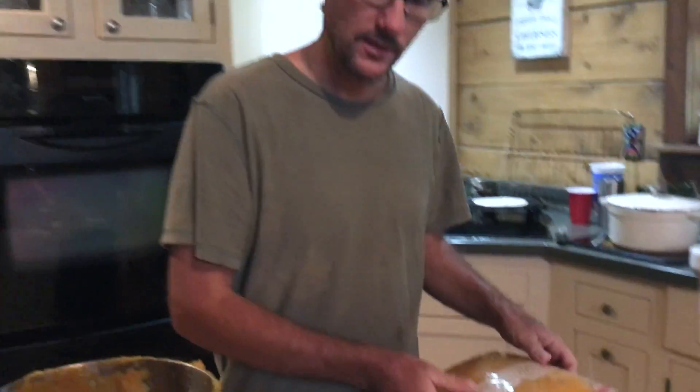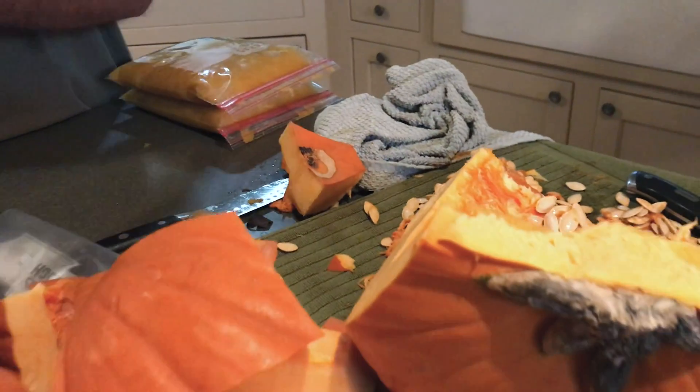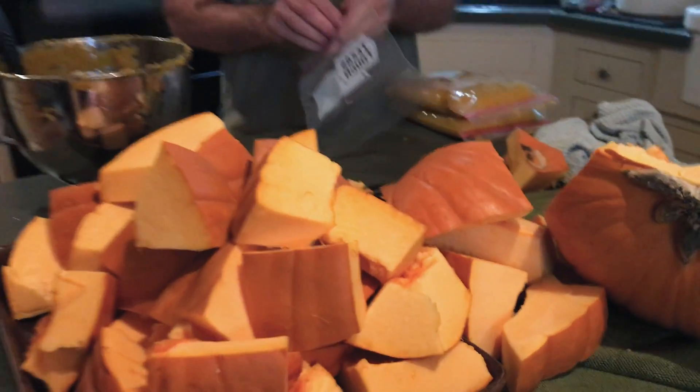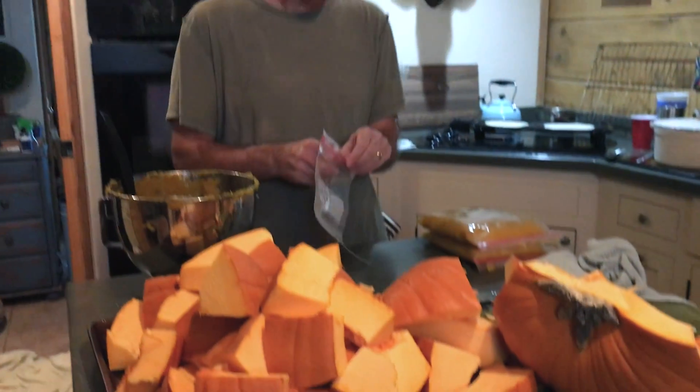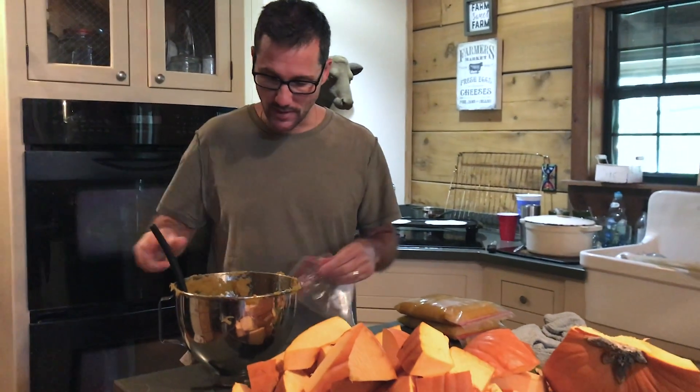Into the kitchen, and you can see we're making a mess here. We have seeds, cut pumpkins, and purees. This is the processing station here in the kitchen, and we're making a mess for a long time.